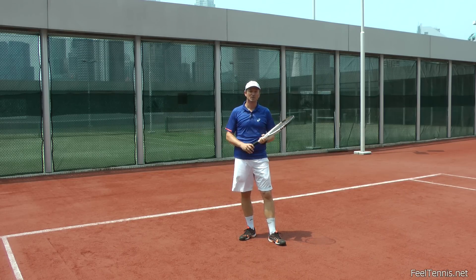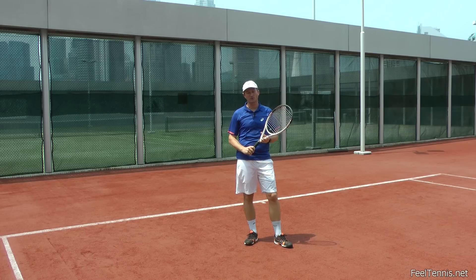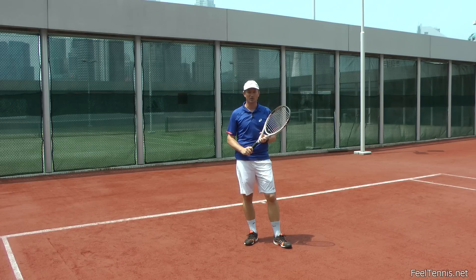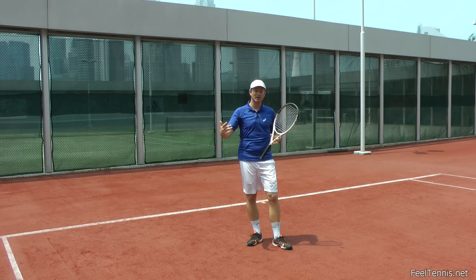There won't be any jerky movements. That goes for all your ground strokes and for the serve. The volley is usually a little bit shorter, so there's not such a long breath. But for your ground strokes and your serve, start early before you make contact and keep exhaling.